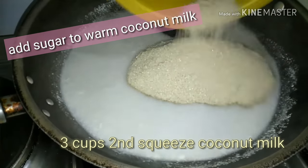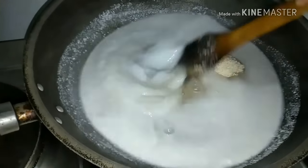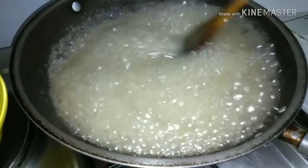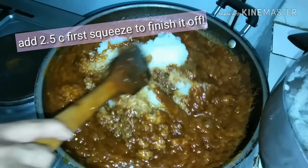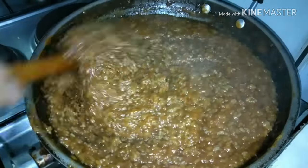Add one kilo of sugar gradually to the second squeeze of coconut milk. Stir it constantly until the sugar dissolves. Cook this for around 45 minutes and once it reaches its color, add the remaining coconut milk. Let it thicken then add the rice, stirring constantly.